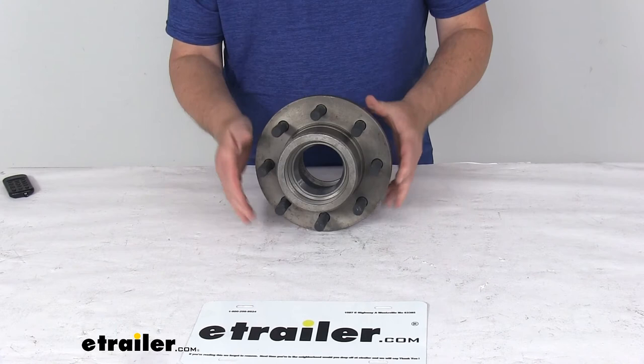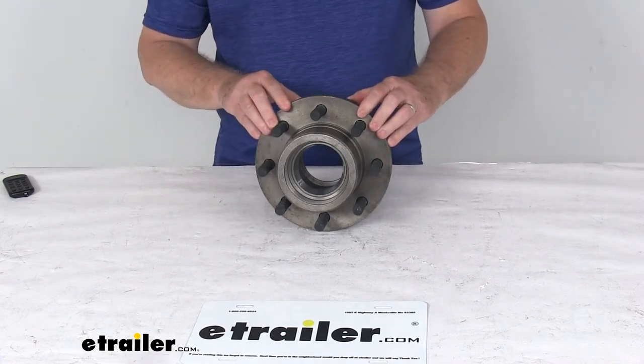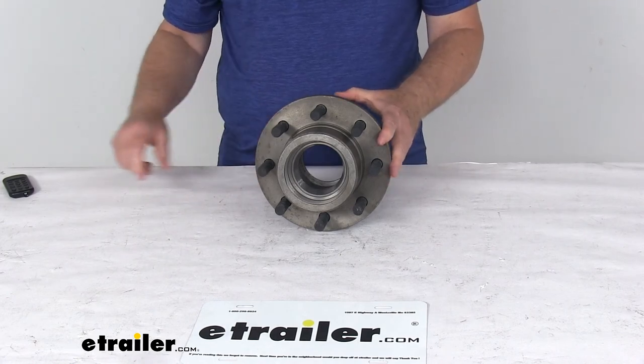That should do it for the review on the Kodiak hub spacer for an 11 inch rotor on the Alco 10,000 pound axles with the 8 on 6 and a half inch bolt pattern.